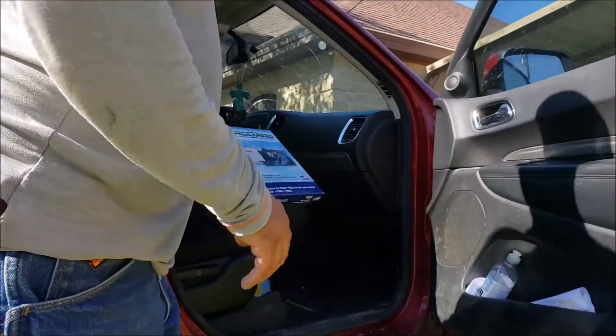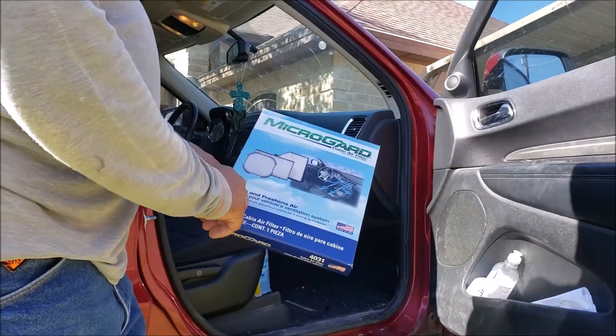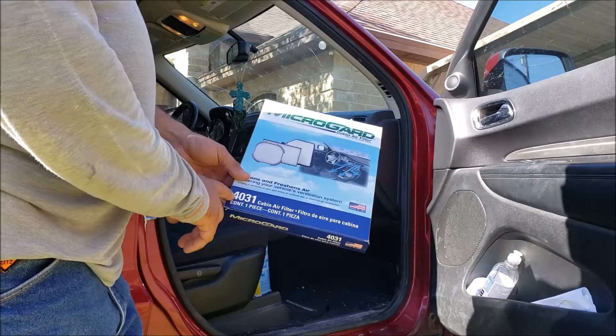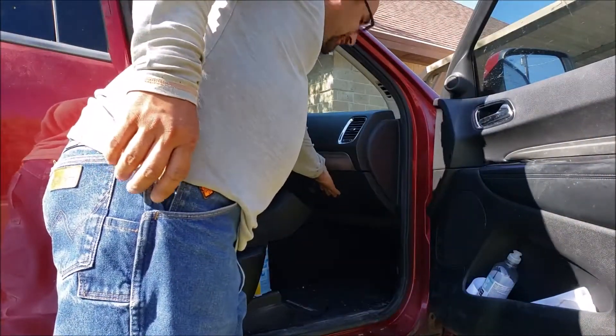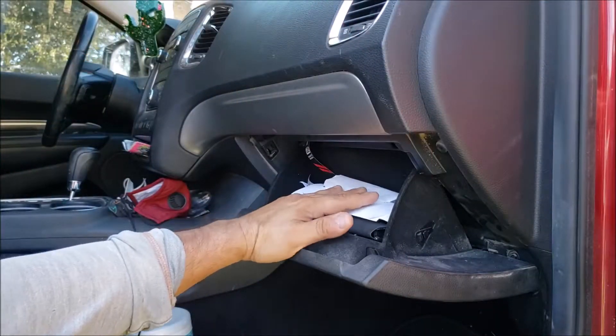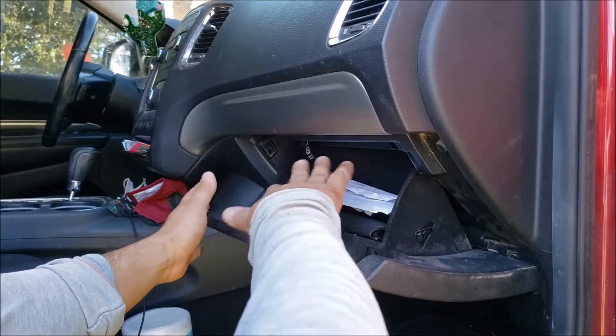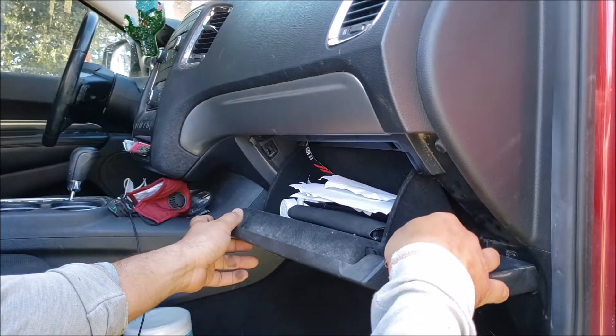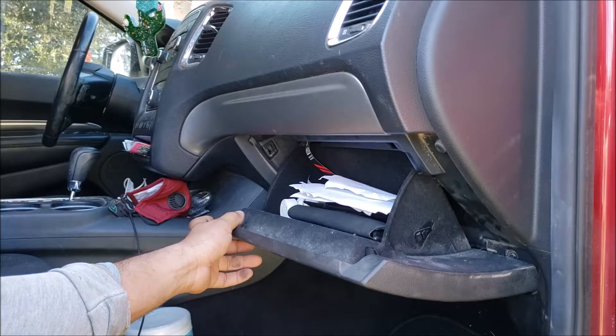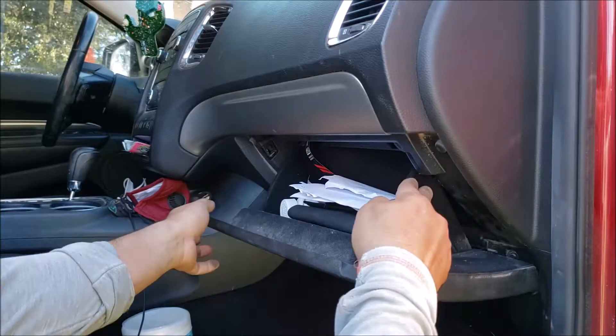All right guys, so today we're going to install a cabin air filter in a 2013 Dodge Durango. I paid about $19 for the filter and it goes in this area here. The filter goes behind all this section, and there was a little string that went on here — mine actually came undone a while back — but you've got to push inward here.